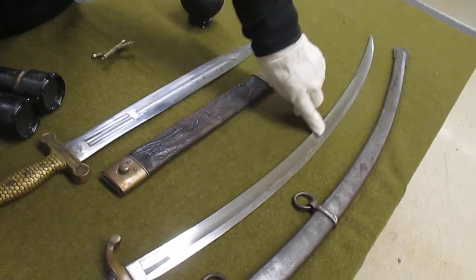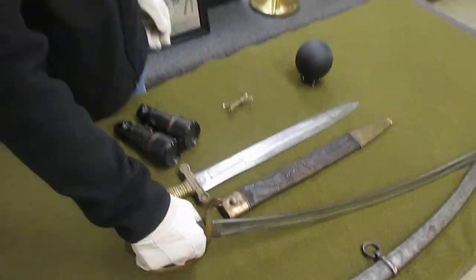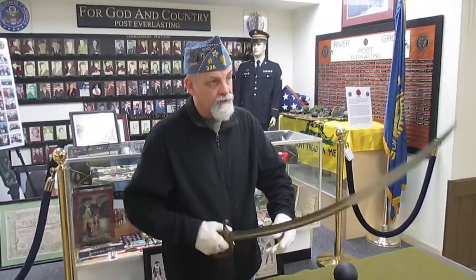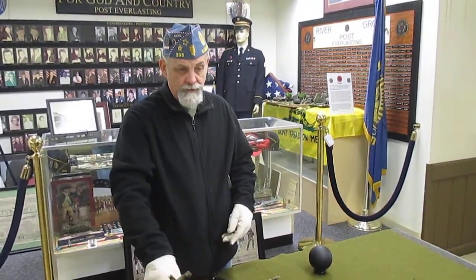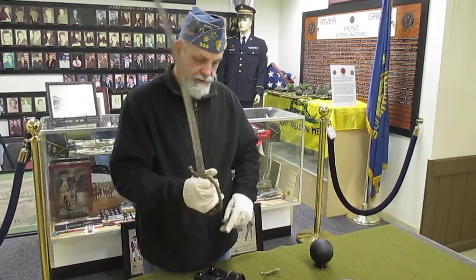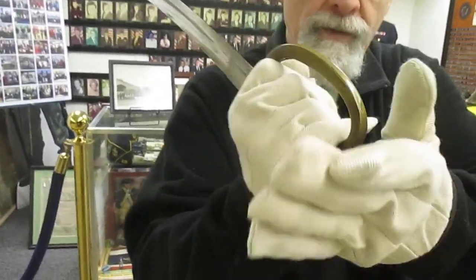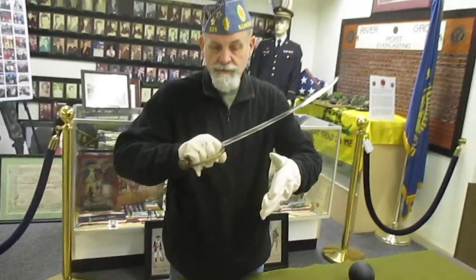The blade is polished steel and it is a single edge. This is another one that you could either stick somebody with or slash with, because this one has the blade all the way on the bottom. And I guess in close contact, if you wanted to strike somebody this way you could, or even with the knuckle bow.